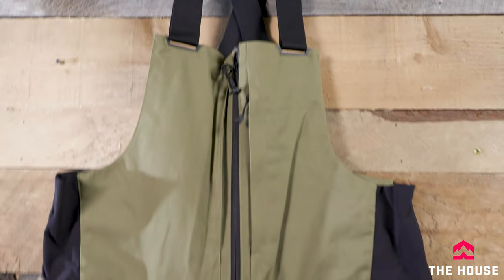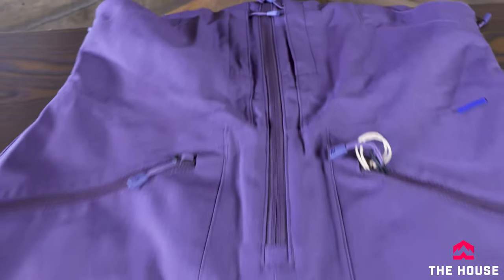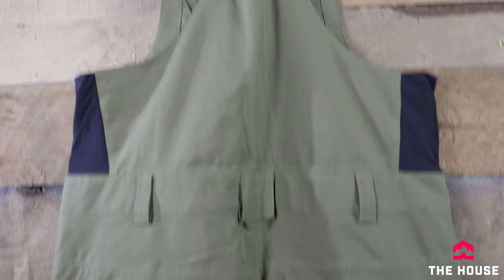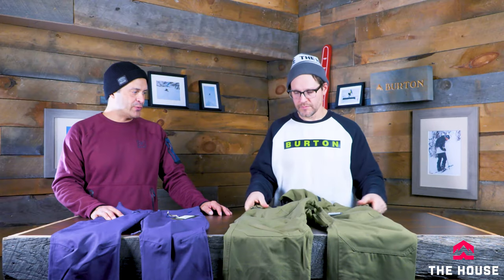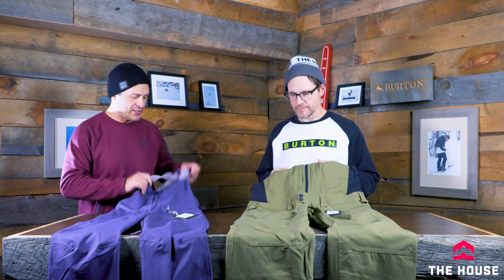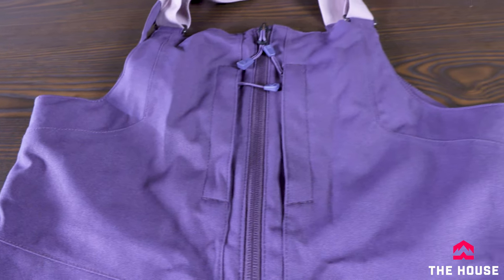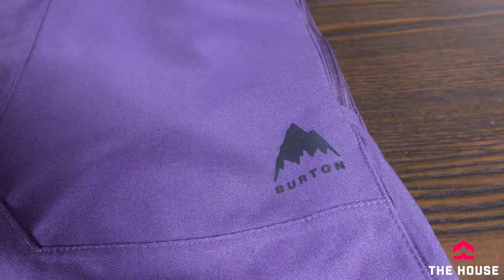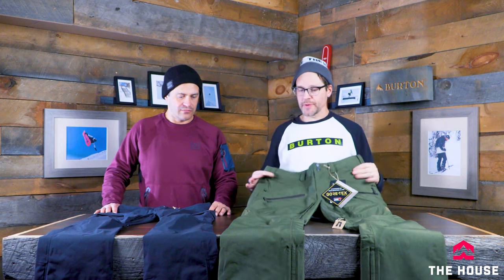When it comes to bibs, there's probably no bib more popular in the lineup than the Reserve bib from Burton — so popular they started doing a women's version as well. It has a really good heavy-duty, durable feel. There's a slightly baggier fit, but with bibs you can really adjust the length with the shoulder straps. It has waterproof zippers, chest pockets, and great functionality. New for this year they did add a women's Reserve — the Avalon had been so popular they wanted to add a different fit option with more features.